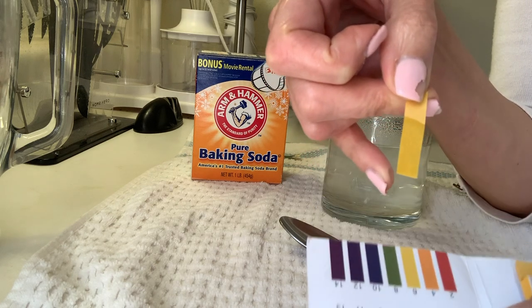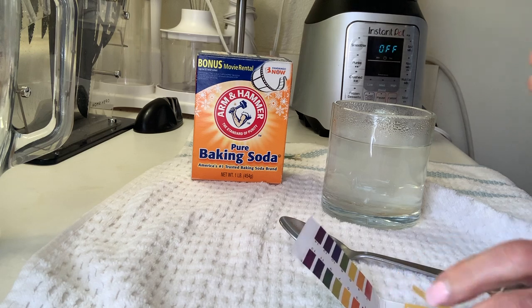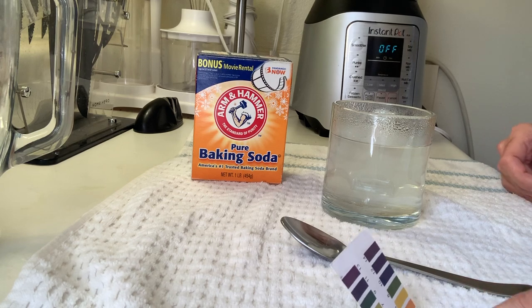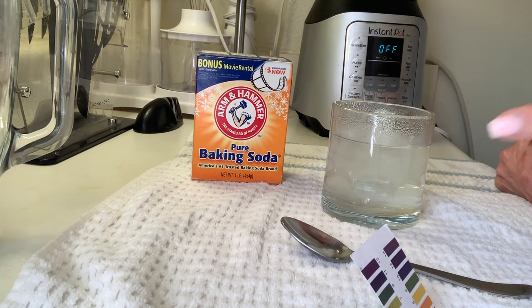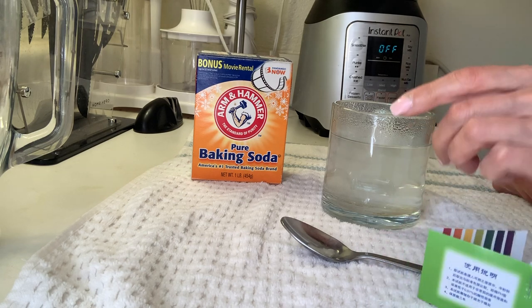As you can see, I don't have a nice pH right now. So I'm going to show you my saliva again after drinking this, and then a couple of hours later I'll show you what pH my body is going to be after two hours of consuming this.